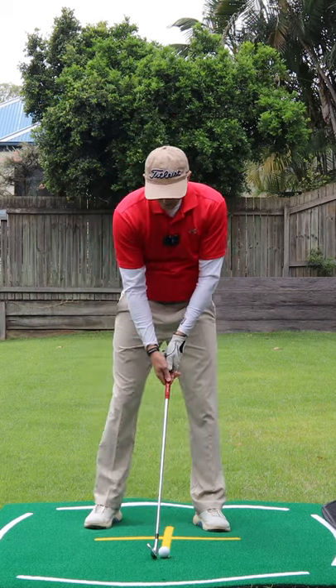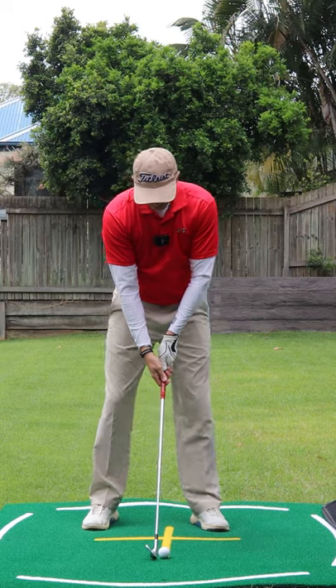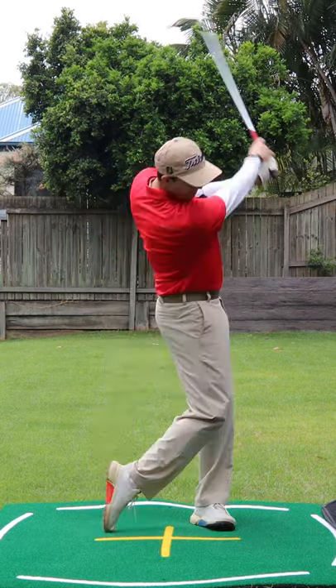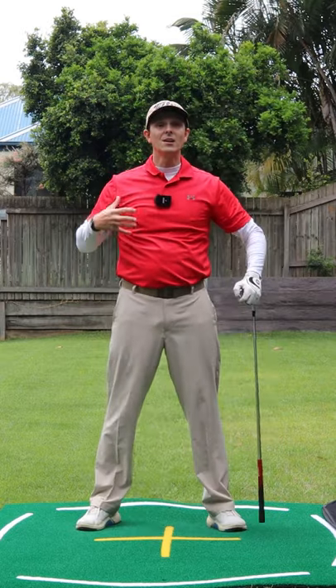Let me demonstrate one for you — going down and around with the lead shoulder and the lead hip. Give that a try, I know that will help.